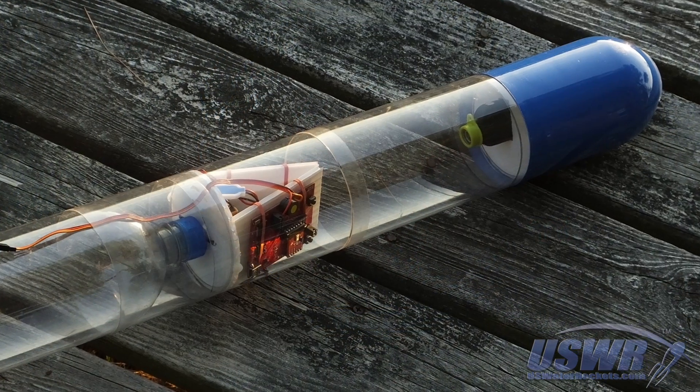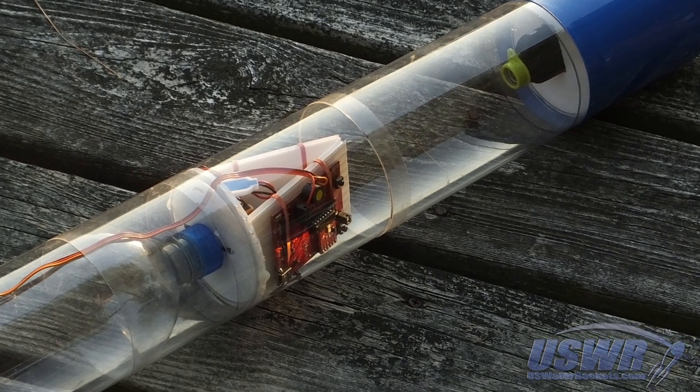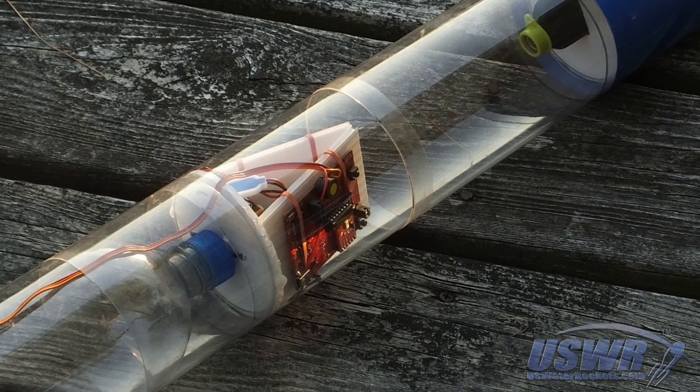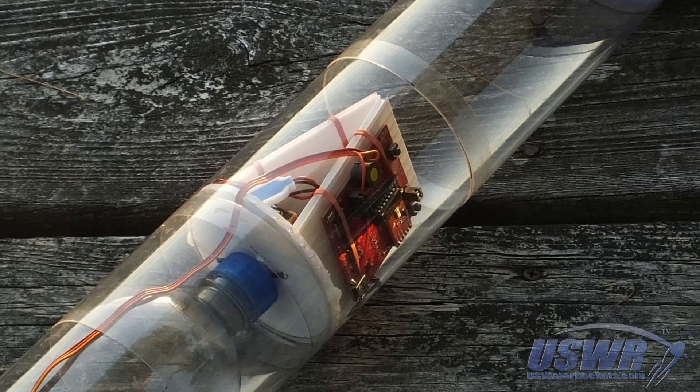The flight testing was extremely successful. All of the test flights which we conducted were well within the tolerance specifications of the commercial altimeter. We were satisfied that the launch pad altimeter had passed flight testing.